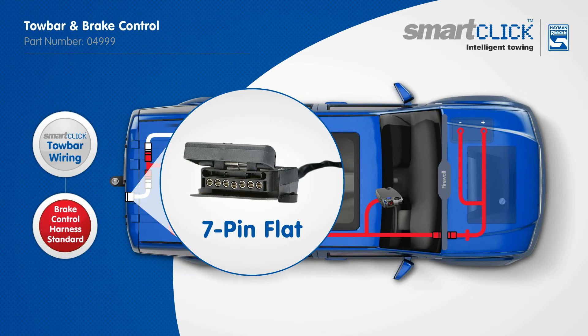A 7-pin tail completes the basic towbar wiring system, utilizing pin 5 for the electric brakes.